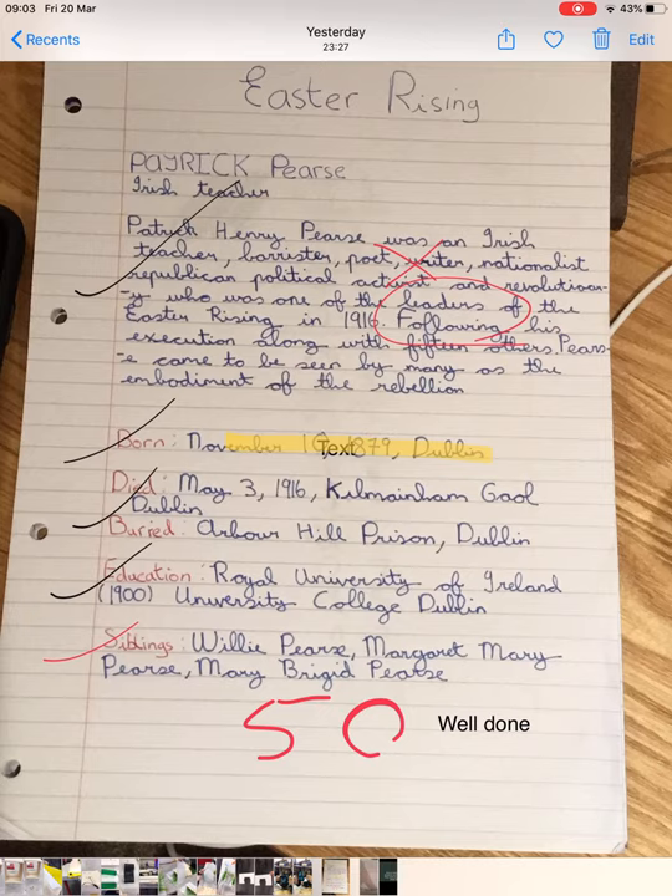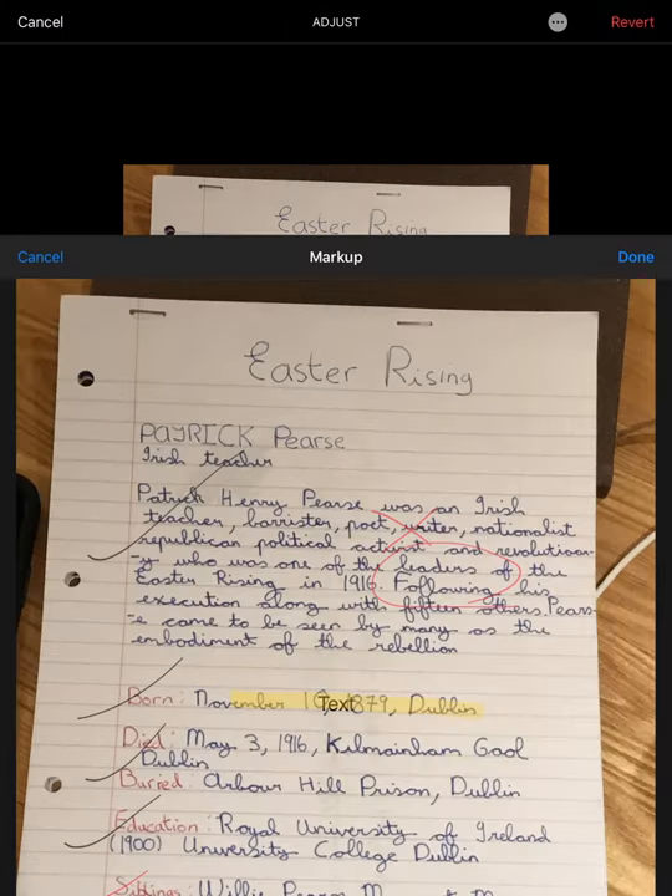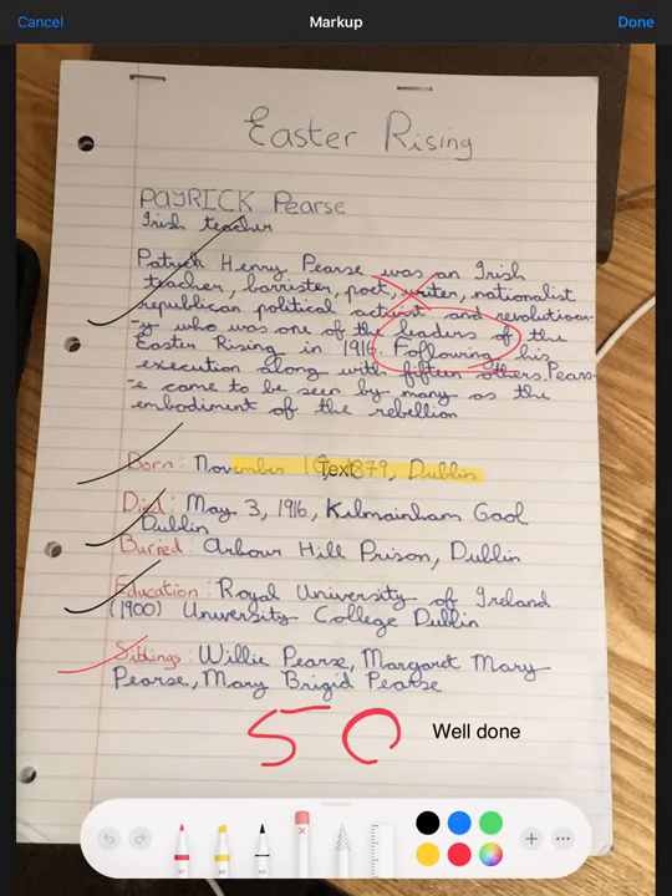That sounds a bit fancy and you mightn't use it for a lot of students. For most students, this markup here — if they're taking a picture, they can send it on to you, you can mark it like this, and send it back to them. Just in summary, all we did was go to Edit, press the three dots, and go to Markup. That gives you access to all these options, and if you want the text tool, it's the little plus in the bottom corner.